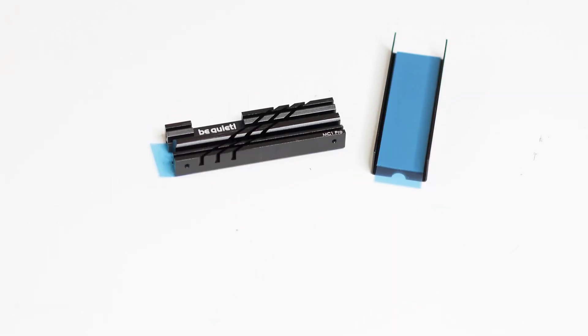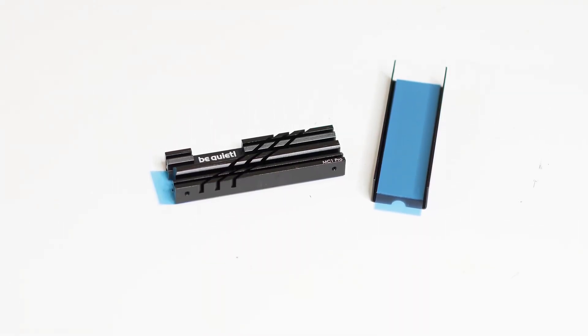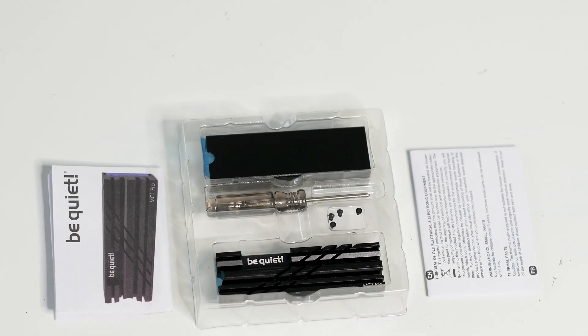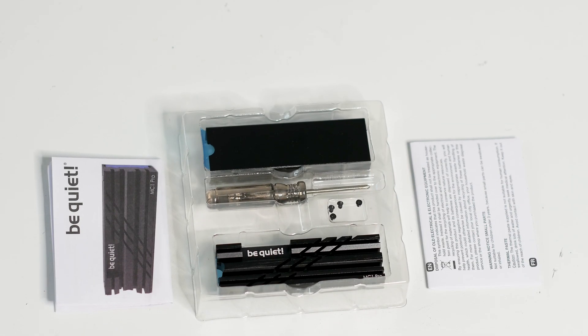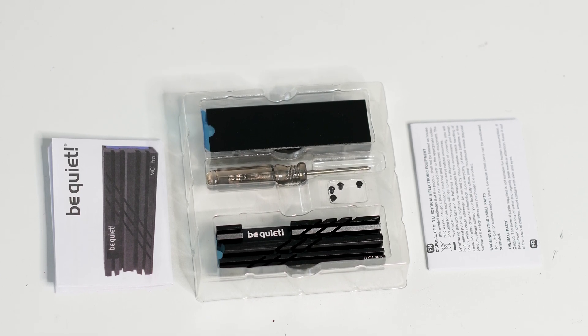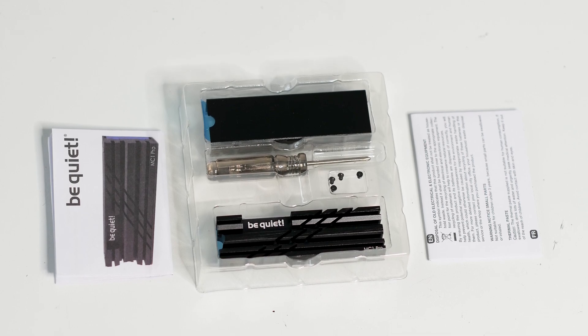The BeQuiet MC1 Pro has been launched recently and it will work with many M.2 SSDs. It will especially work with an M.2 SSD inside the PlayStation 5 system. But we won't be talking about that in this review because we will use a regular PC platform to test this heatsink.